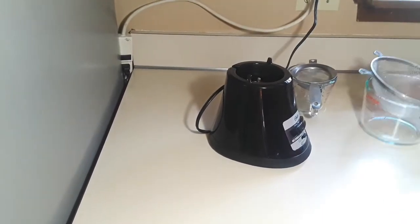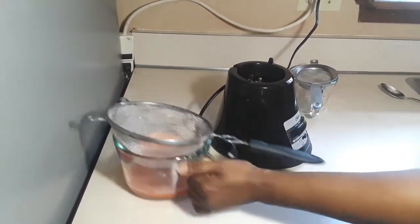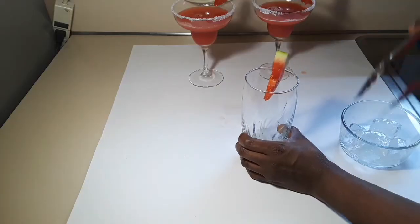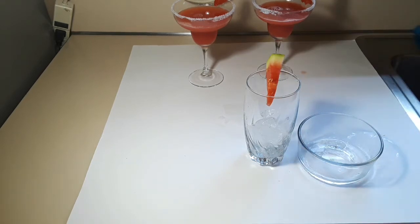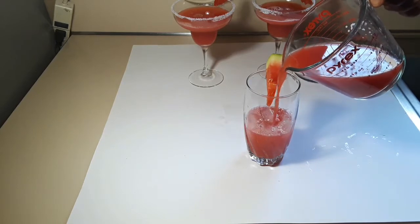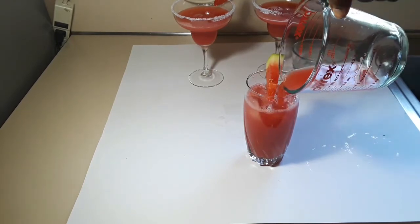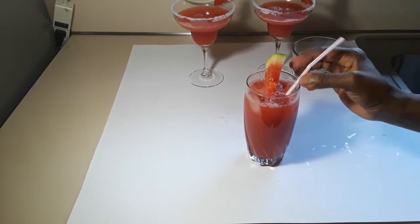If you don't mind the pulp, you can use a big strainer to strain your juice. Or you can use a very fine strainer. Strain and chill in the refrigerator for at least an hour. Mine has been there for an hour — I'm just adding some ice to the glass and adding my juice. Oh my goodness, the color is beautiful! The drink is amazing with that pinch of ginger. So beautiful — enjoy! I'll show you how I make a margarita out of this, so stay tuned.